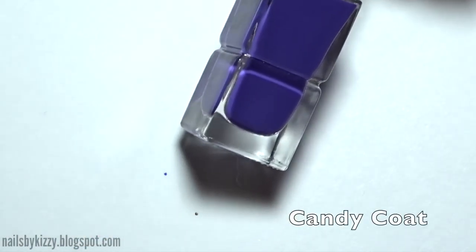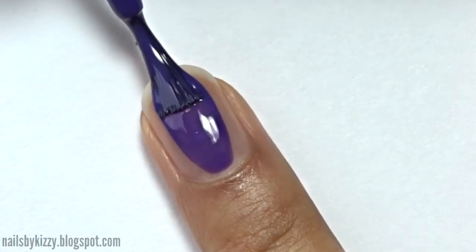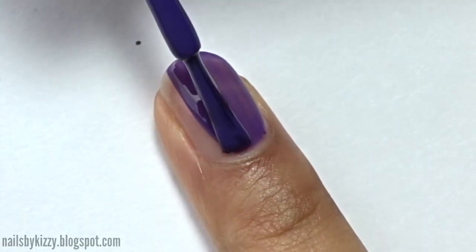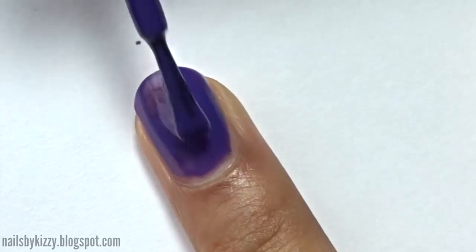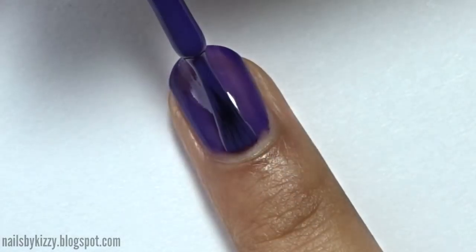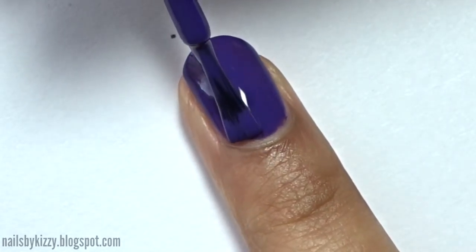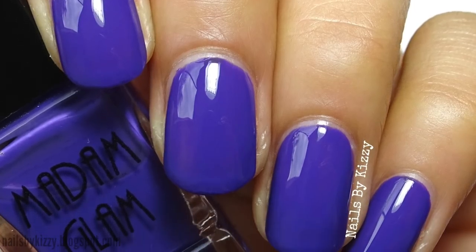Lastly is Candy Coat, which is a really fun bright purple polish. This polish did have a thinner brush than the others and the formula was also on the thinner side, but it was still okay to work with and it wasn't flooding my cuticles or anything. Personally I do prefer slightly wider brushes like the other polishes had, but I know some people like thinner brushes so I guess it's just personal preference. This is two coats plus top coat.